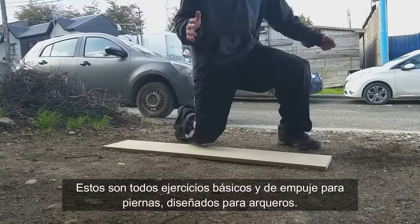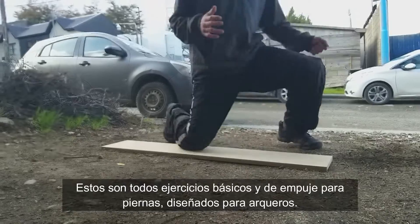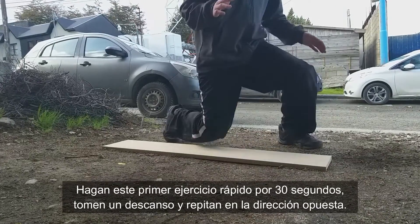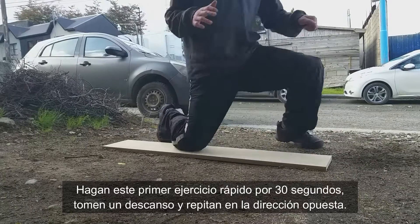These are all basic leg strength and power exercises designed for goaltenders. Do this first exercise quickly for about 30 seconds. Take a break and then repeat in the opposite direction.